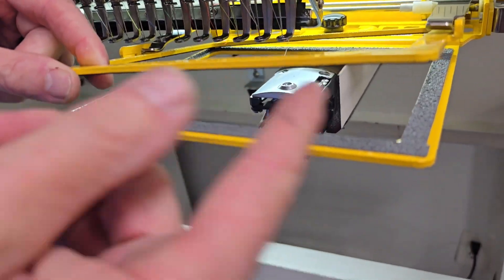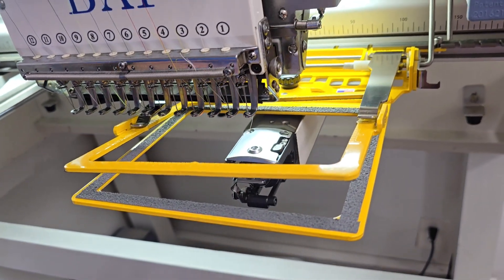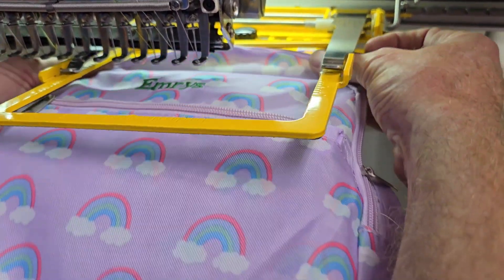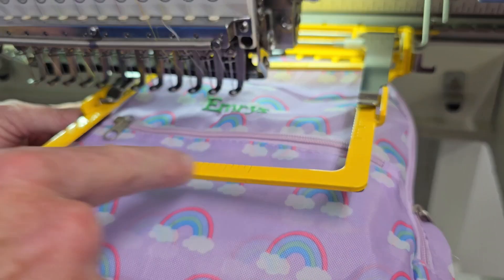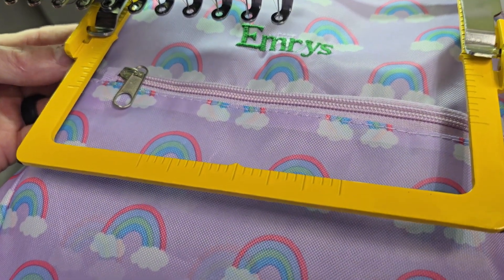It's got all these grippy teeth all the way around on the top and the bottom to hold your material. You leave this hoop on your machine, get your backpack, your floor mats, your whatever, load it into the machine where you want it, get everything out of the way, get it lined up straight and center. This top hoop has some grids on it — left, right, front and center — to help you align it.